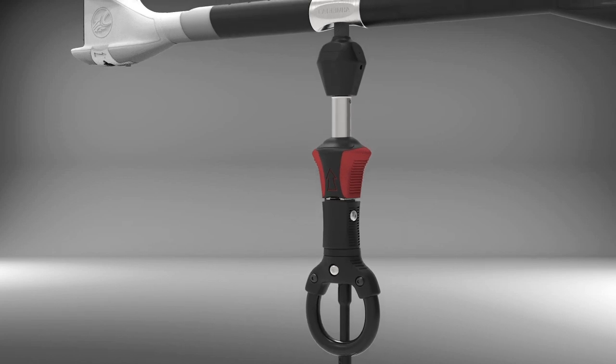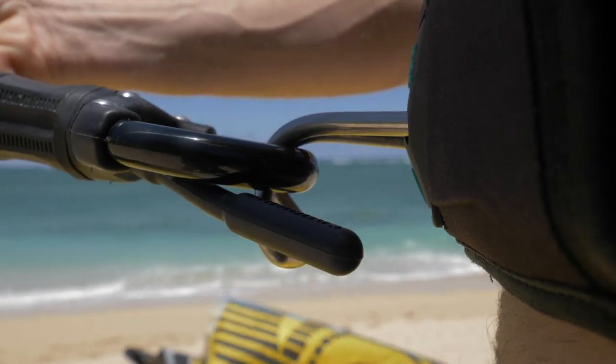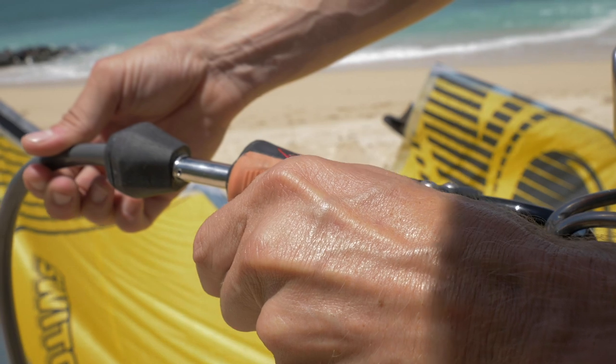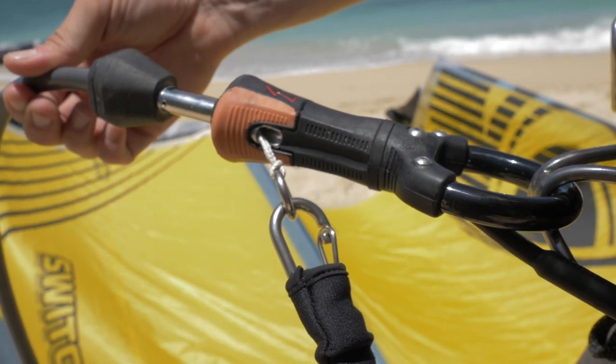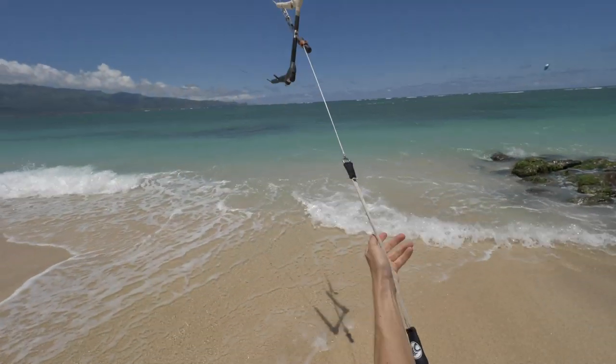Our loop connection comes available in two sizes. The small size is ideal for riders looking to stay hooked in. It has the ability to clip your leash directly to the landing line so that it deploys immediately upon activating the quick release.